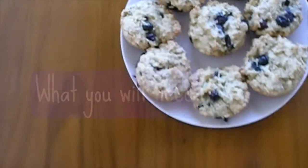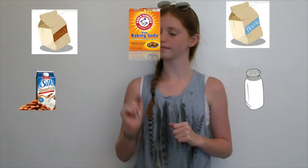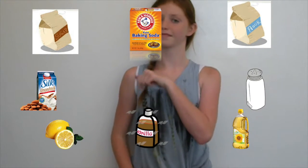For this recipe you are going to need some flour, sugar, baking soda, salt, almond milk, olive oil, vanilla extract, and lemon juice.